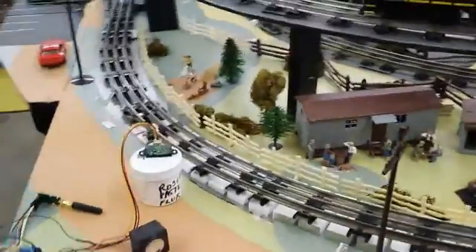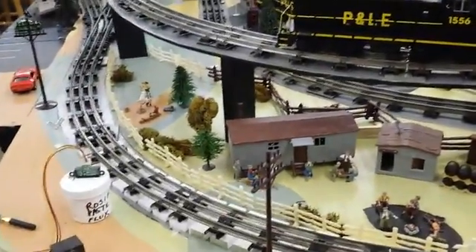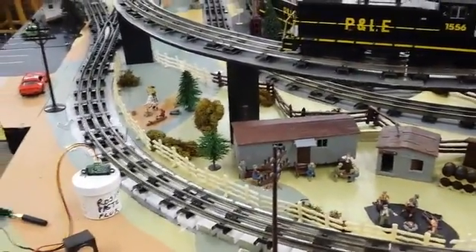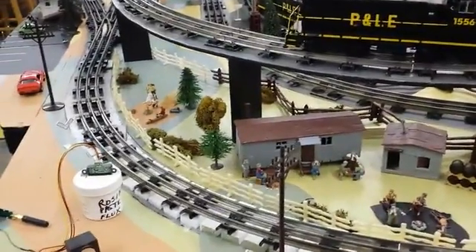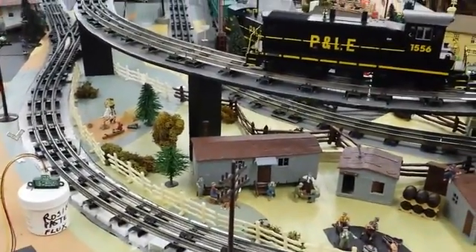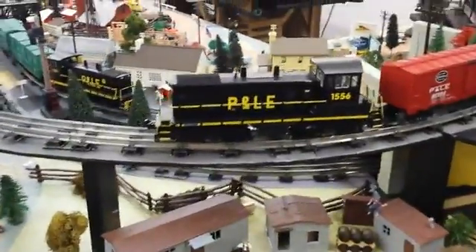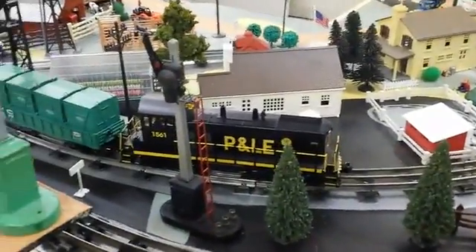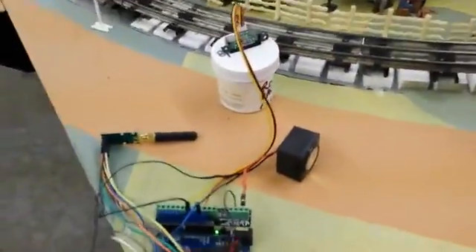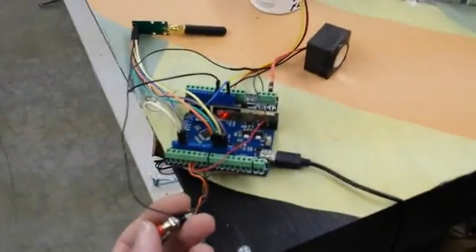So we're going to see if we can make this work. Since my layout has a fairly big loop, I'm going to have to pause the recording every once in a while just to let the trains come around — I'll try to warn you when I'm about to do that. I have two engines on the tracks: a Pittsburgh and Lake Erie 1556, and the PL&E 1561. The program is loaded into my Arduino and radio, and hopefully this is going to work. I'm going to press the little button here which starts it all off.